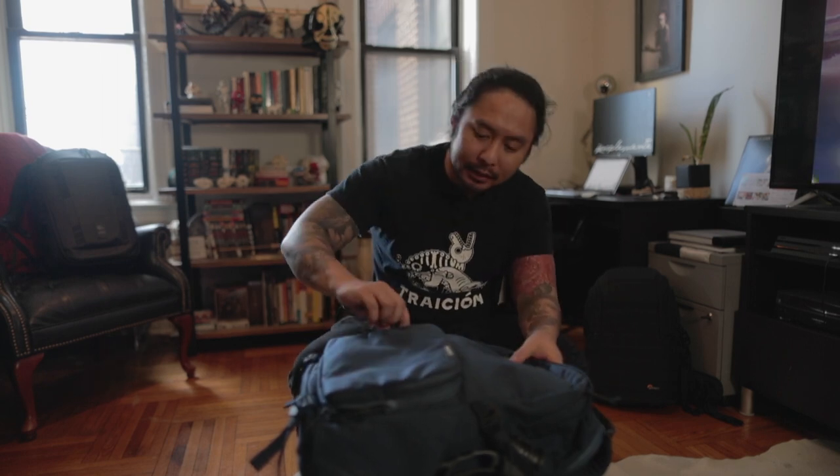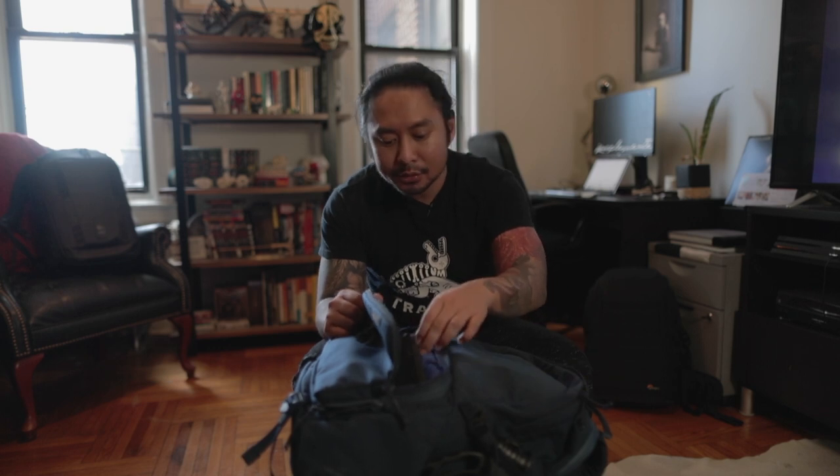We'll start with the front pocket essentials. This is what I have with me for work. I work in an office but I always want to have a camera with me just in case inspiration hits or I want to document something. I think all of you should do that as well — just pack a camera to make your shots a little bit more purposeful. The front pocket is the fun pocket.